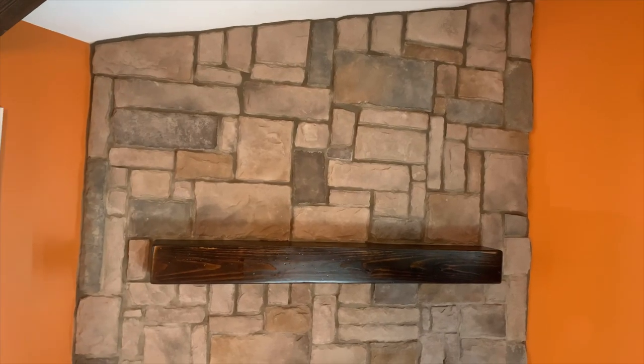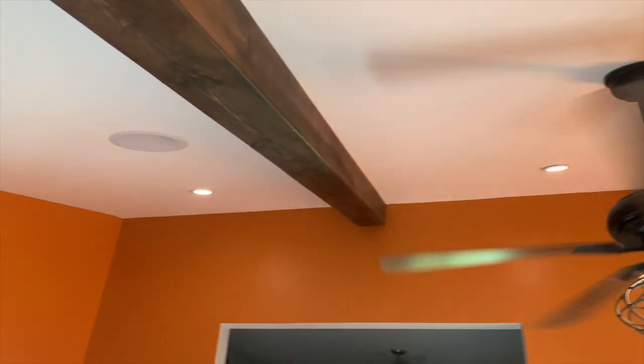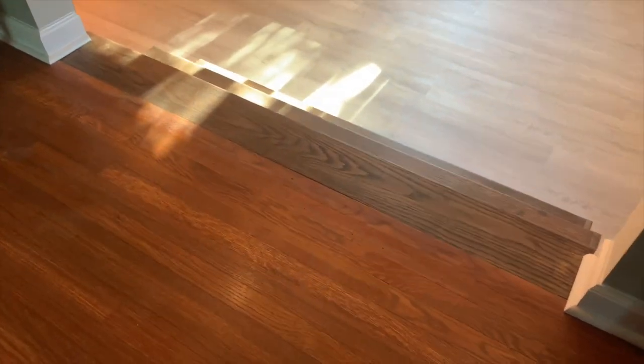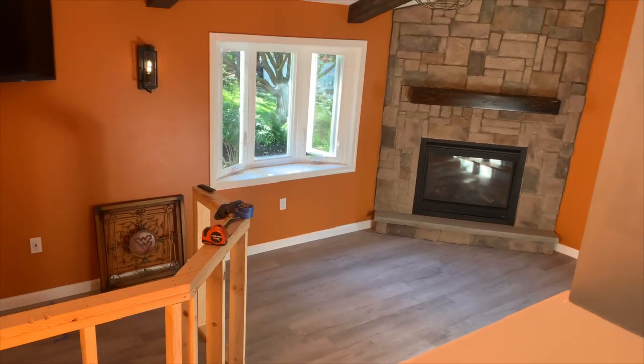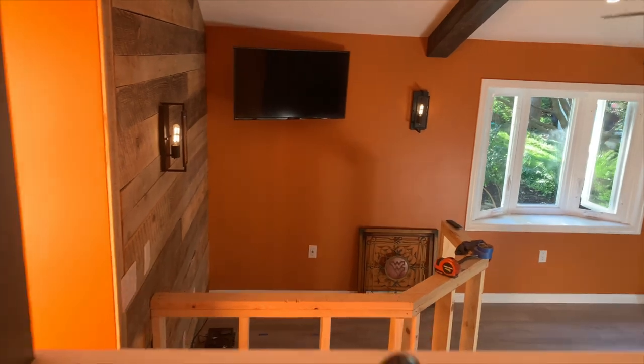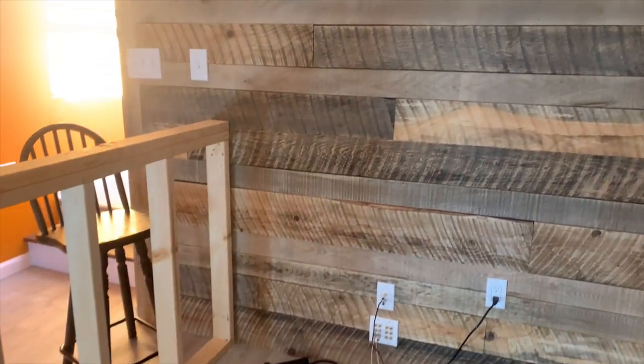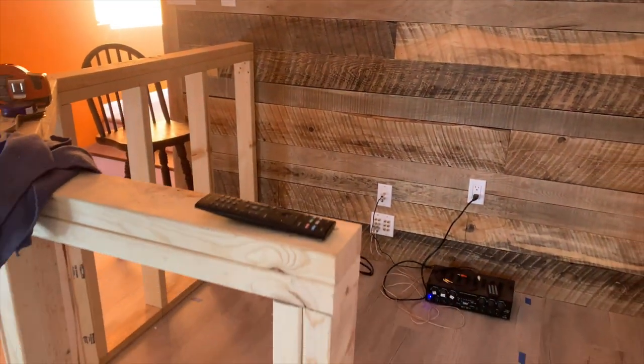Everything just kind of ties together — I love the colors, the way the mantle and the beams match. The transition between the dining room and three steps down into the bar room, and the pass-through between the kitchen into the bar room, I think is going to be great. Finished with drink glasses set up on the windowsill right there at the sink for washing. The contractor is completely done.